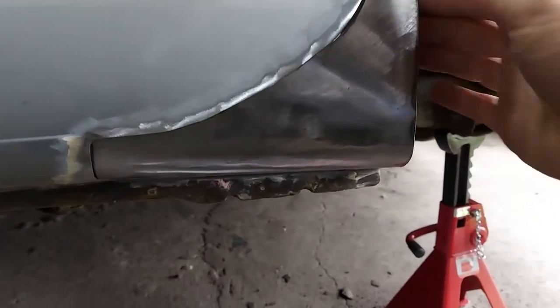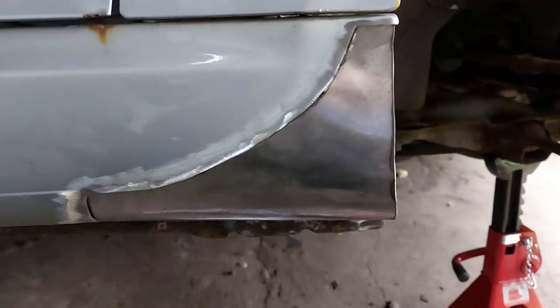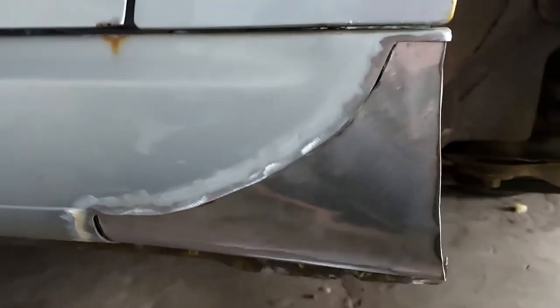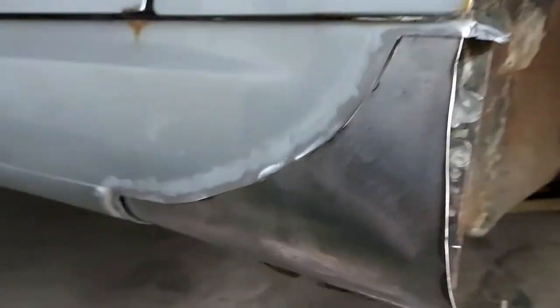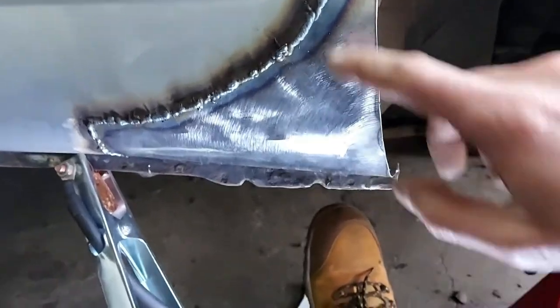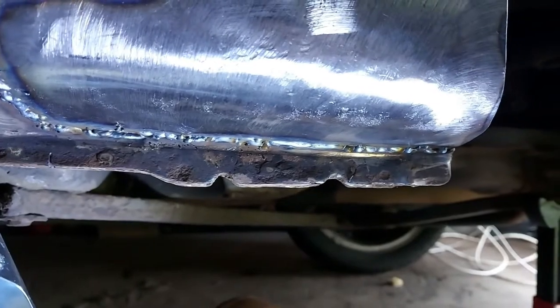We're getting there. I can see there are gaps, but when I start actually fettling it into place that all closes up. So we're going to get a few tacks in various places and then we can just sort of fettle it a little bit more and make our end cap. Before we weld the end cap on we're going to squirt the cavity wax inside there. It's coming along.